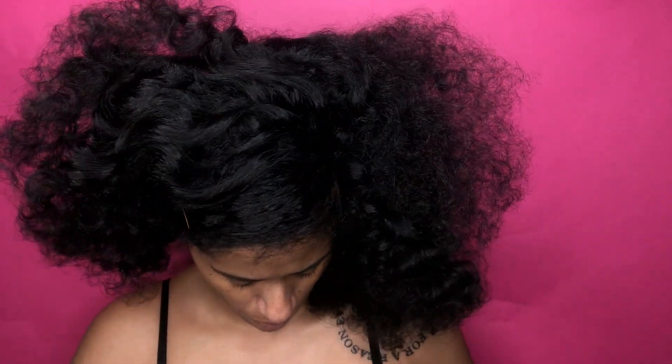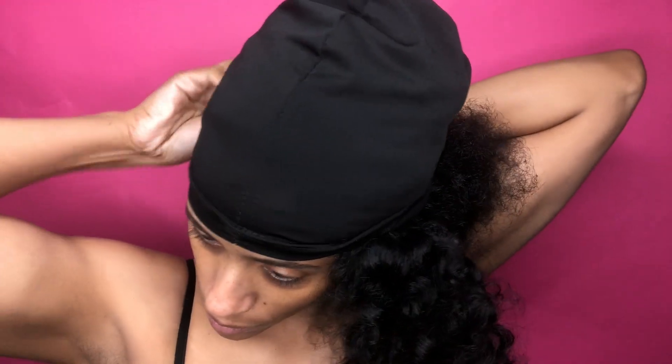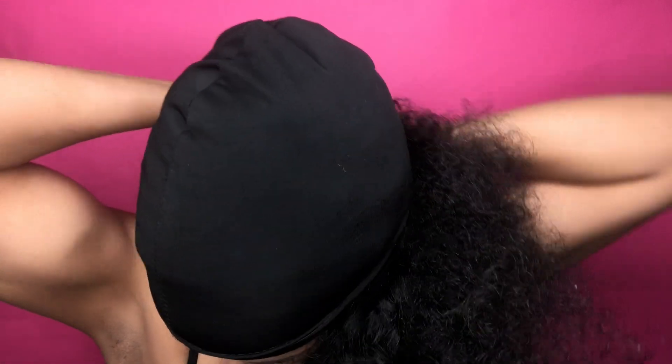I didn't have a stocking cap, so I grabbed a little hat — I'm just improvising and doing what I can. While wrapping my hair around I'm removing the bobby pins I used in the beginning. Since most of my hair is all poofed out and I do have some flakes from the products, I'm going to use my wide-tooth comb to try to stretch my hair as much as possible and continue to wrap it.